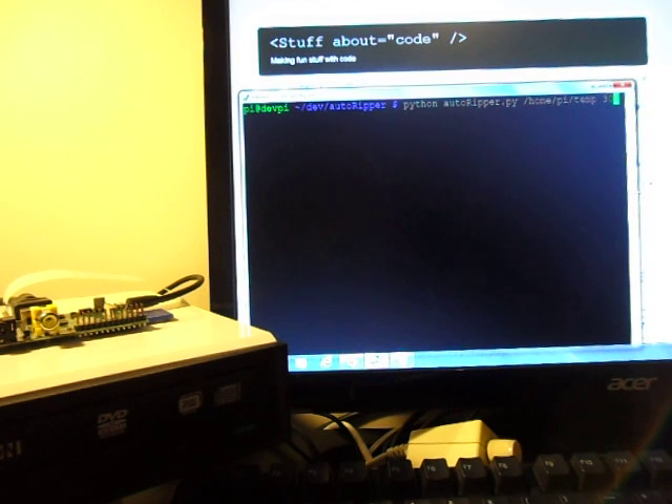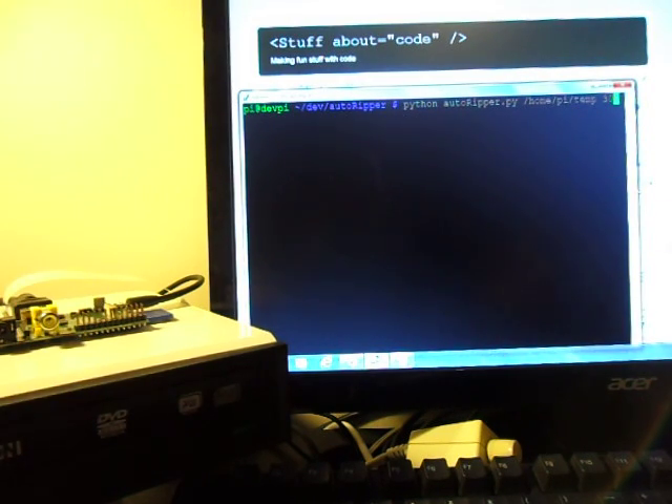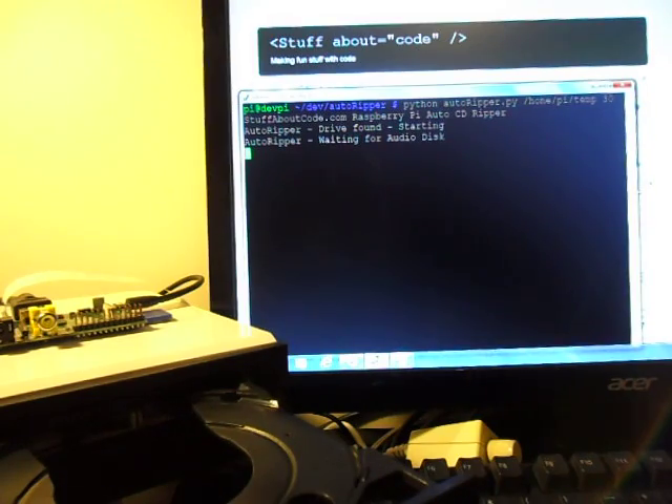So I've made a CD Auto Ripper using a Raspberry Pi, a USB CD drive, and a little program called Auto Ripper. Pretty easy to go, kick it off, and it sticks out the drive.